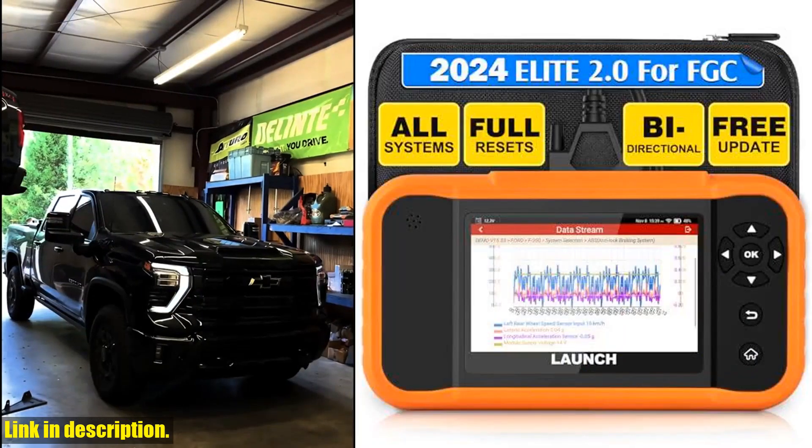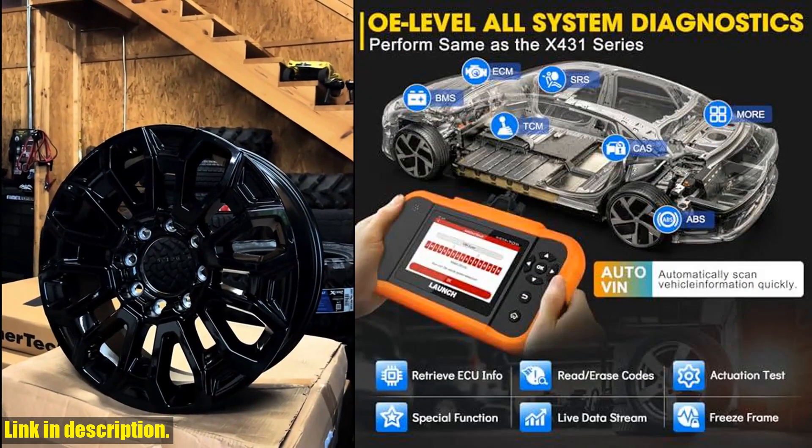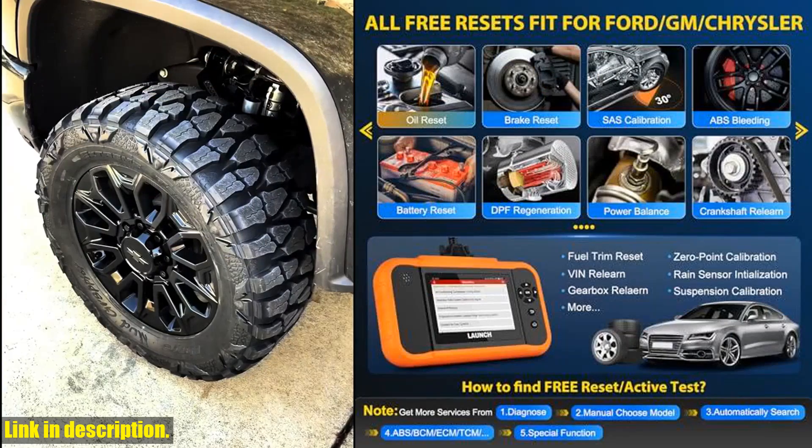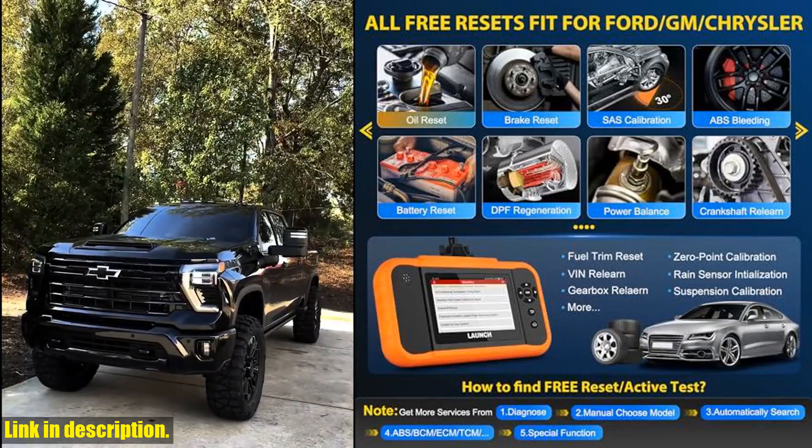But the real game changer here is the powerful bi-directional control active test feature. With this scanner, you can send commands directly to your vehicle's ACU to perform vehicle-specific active tests on various components.